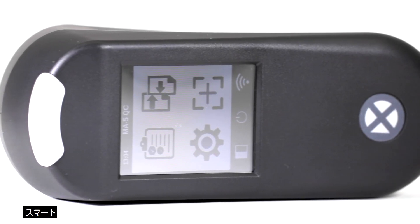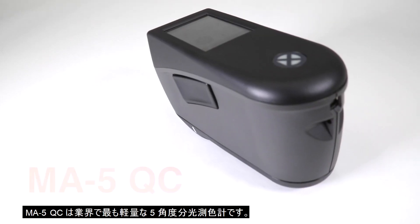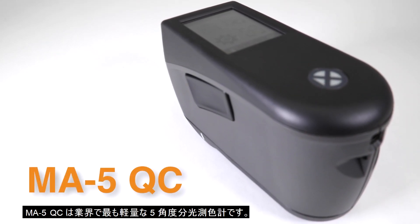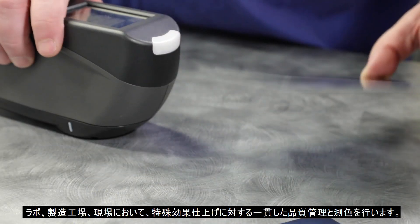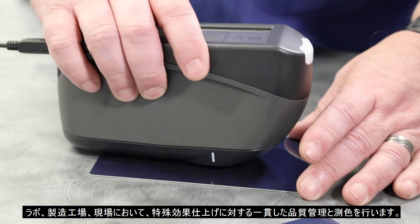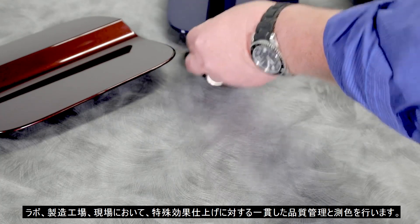Compact. Intelligent. Accurate. MA5QC — the lightest five-angle spectrophotometer on the market. Designed for consistent quality control and color measurement of effect finishes in the lab, on the production floor, and in the field.